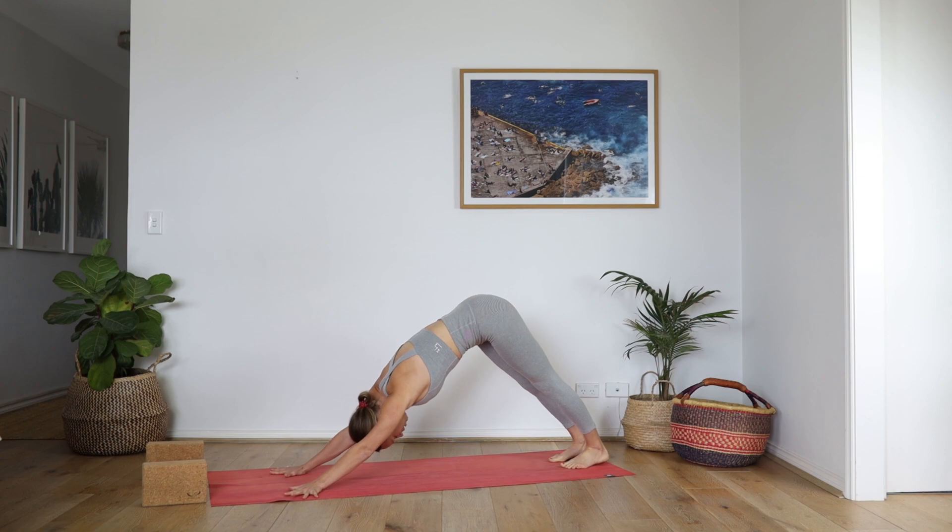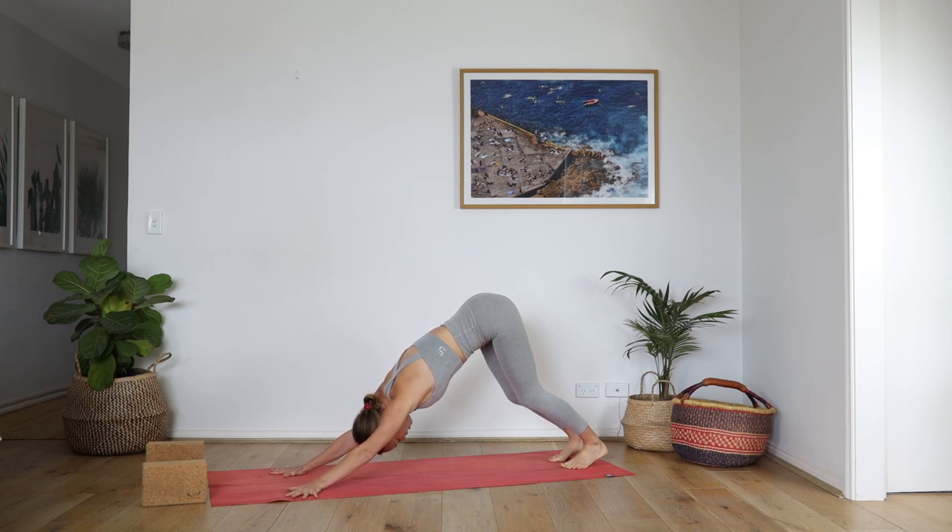Spread the fingers, anchor the inner palms, and then squeeze the upper outer arms in. Take a little bend into the knees if that feels good, and then lift the tailbone high. Deep breath in. Full breath out.